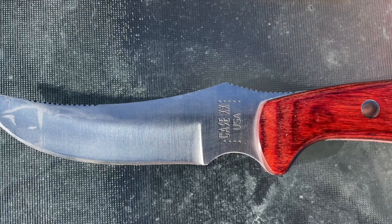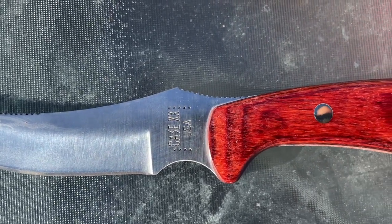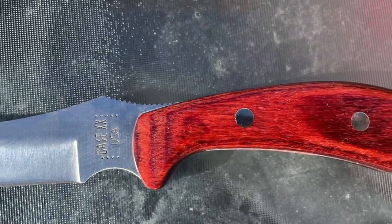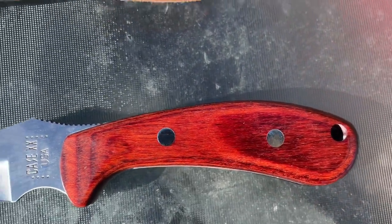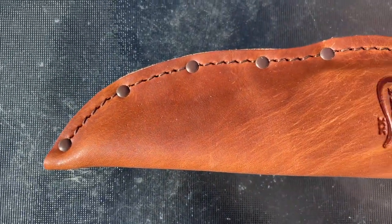It's a pretty nice Case — Double X, of course always USA. This is a pretty nice knife overall; the Case does well and it's very nice.